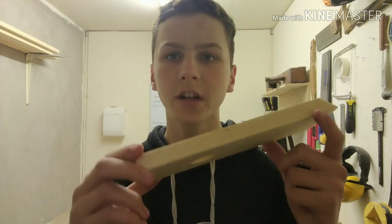Welcome back to the workshop. In today's video I'm going to be making this simple magic wine holder.